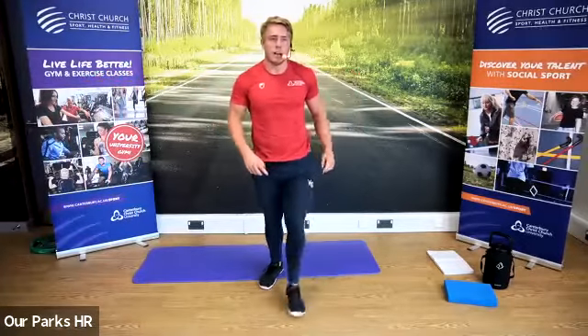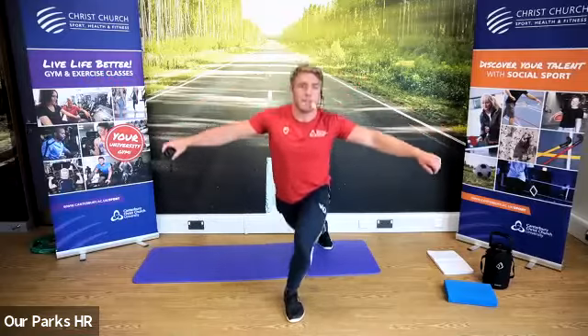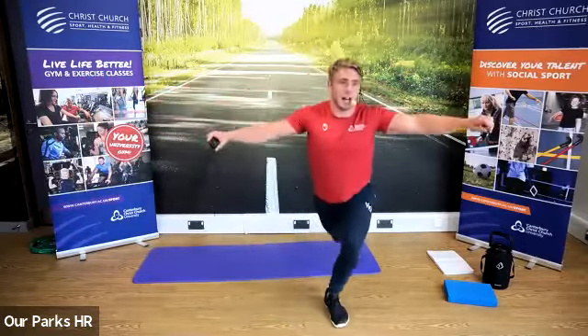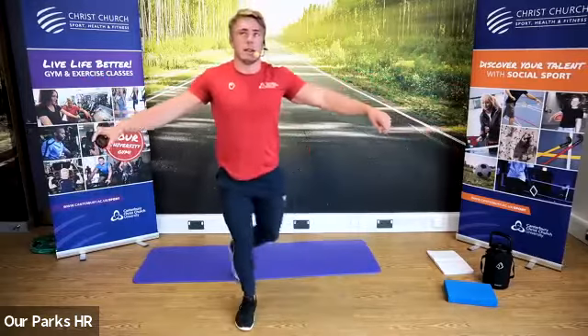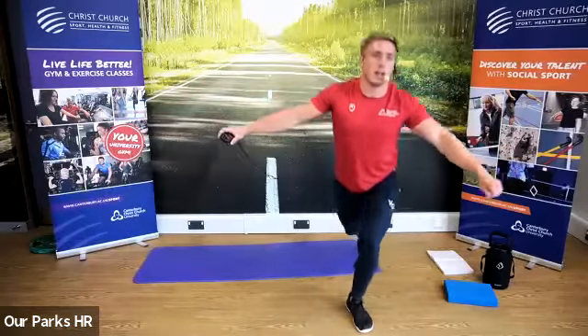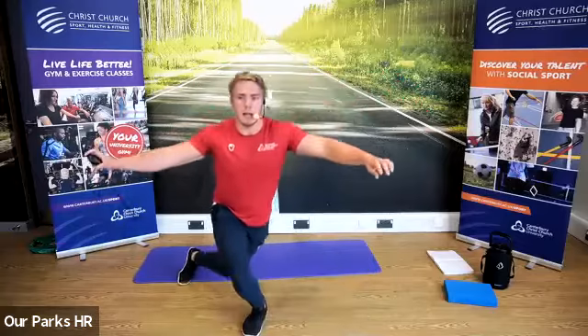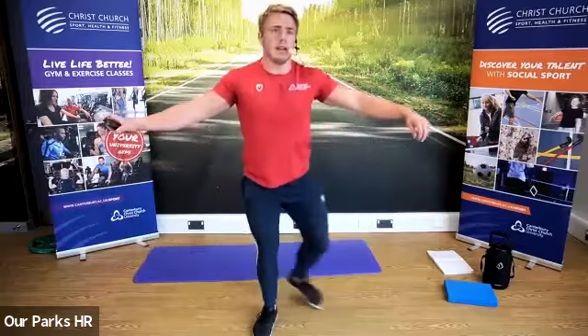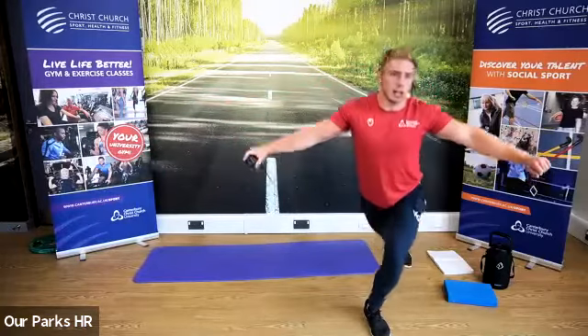Let's go guys — come on, final push, almost there, we're doing really well. Seven minutes left of the class. As I said, this one's going to be harder now as you've done it six times. It's just a good way of getting a lot more volume, a lot more exercises, a lot more repetitions into our class.